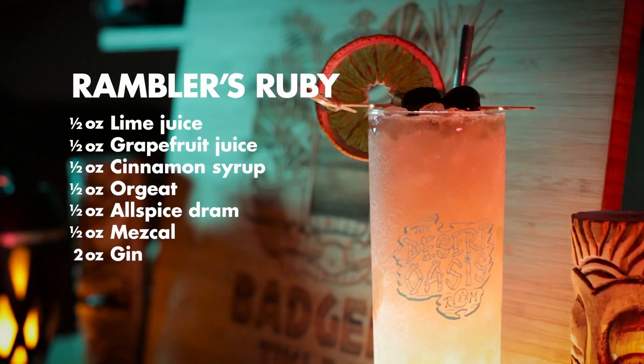Let's give it a shot. Dang, that is really good. It definitely fits in with the usual fare of holiday drinks, with that orgeat, the cinnamon syrup, the allspice, and the grapefruit juice, all rounding it out super well for a full-bodied and very festive drink. Highly recommend giving this one a shot at home.